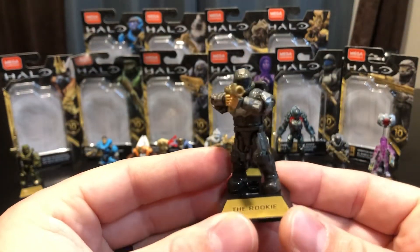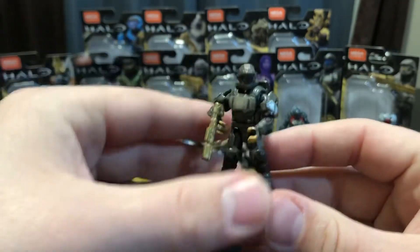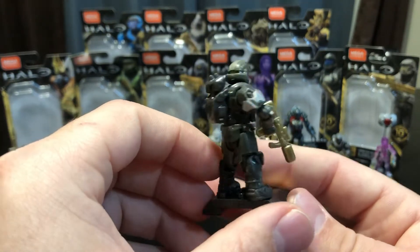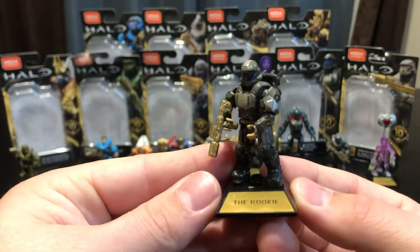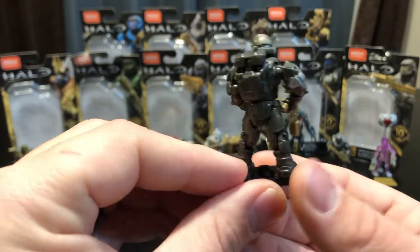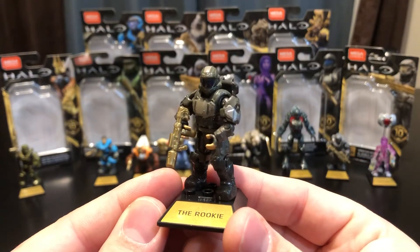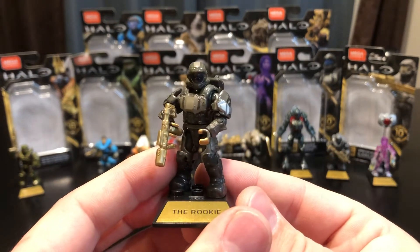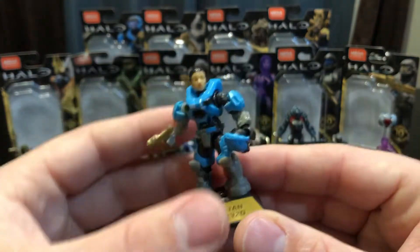Next up is the Rookie, one of the playable characters in Halo ODST. This is actually the second time we've gotten the Rookie — the first was in a ten-dollar set with a little drone, I think it was like the Wombat set. That was right when the new super-articulation came into the Halo line, and we haven't had a Rookie since. So it's nice to see a new Rookie for collectors who've gotten into these figures since that initial set, because he was one of the harder ones to find.